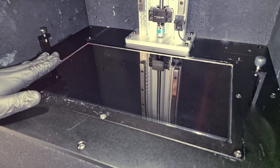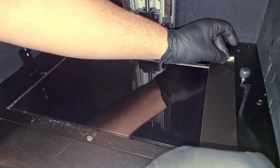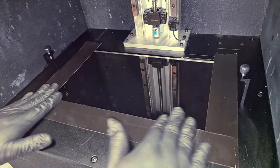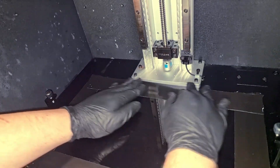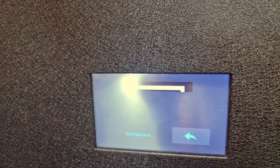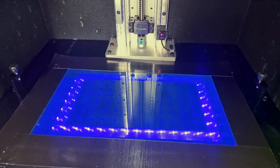Now we will try to fix the LCD panel inside the printer using the black tapes. Now we will try to see whether the LCD panel was well installed inside the printer or not. And this is how you can change the LCD screen.